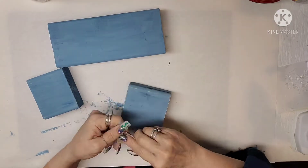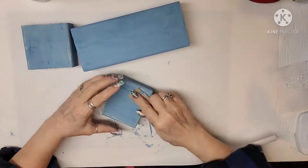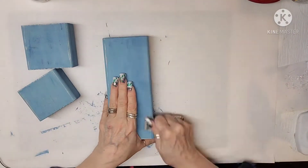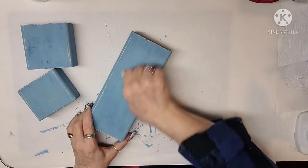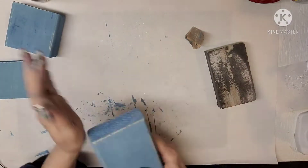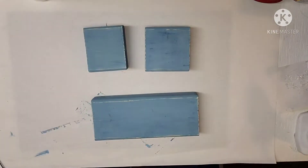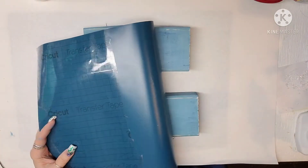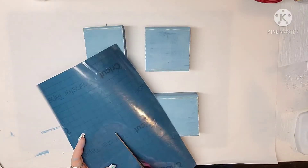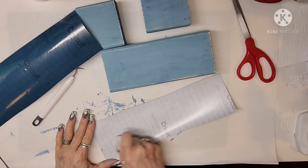I dried it, and then I took a little piece of 120 grit sandpaper and kind of roughed up all the edges so it wasn't so pristine — going down to the bare wood on some of them. Now, I just got a Cricut a couple of weeks ago, and I ended up making the words for this. I put it on in a turquoise color, and I thought it looked really good against this blue.